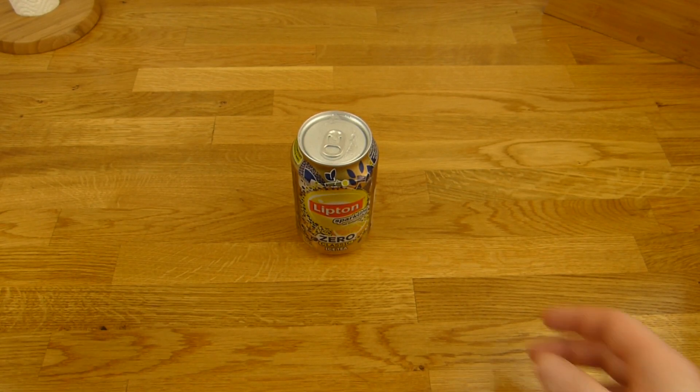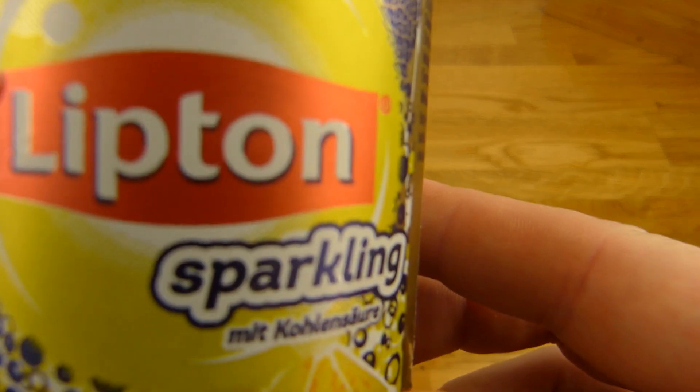Welcome back to another German food review and it's ice tea time. Lipton Sparkling — so with carbonation. Ice tea, Classic and Zero.